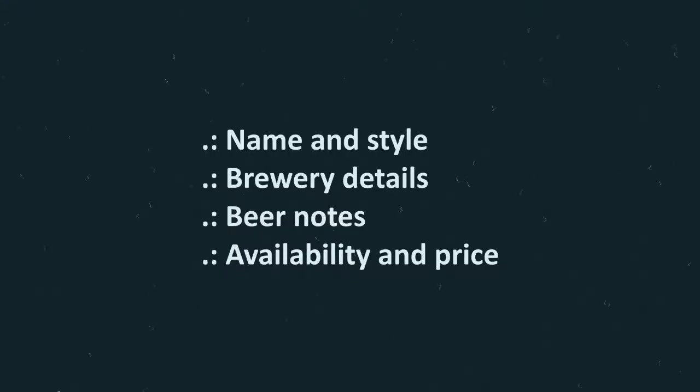Are you ready for another beer review? Let's get going! Crux Fermentation Project, located in Bend, Oregon. Crux started in 2012. This is Crux Pils, a new old world pilsner.